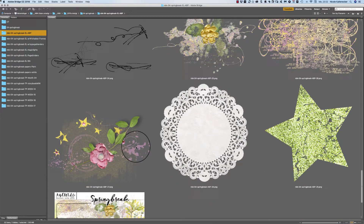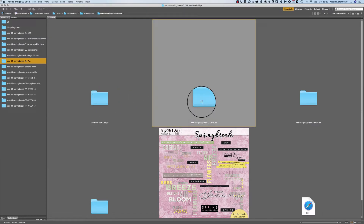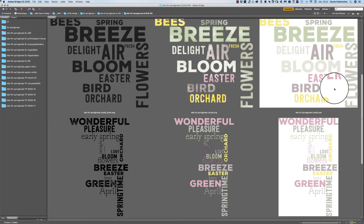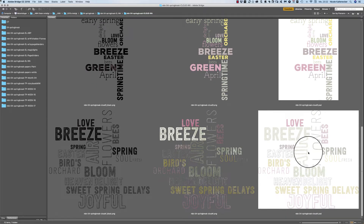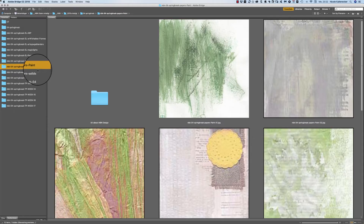These are the word arts and the cloud word arts. You get four different cloud word arts here in three different versions.